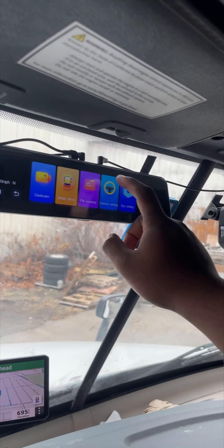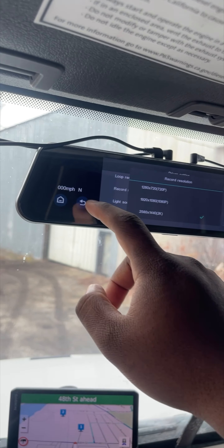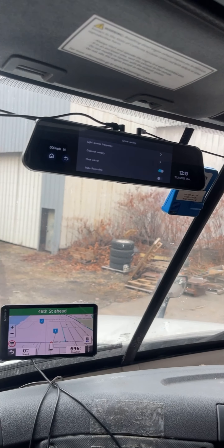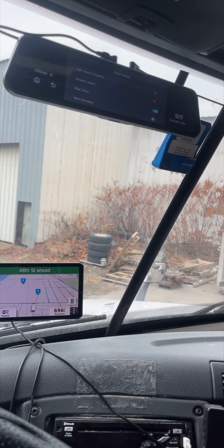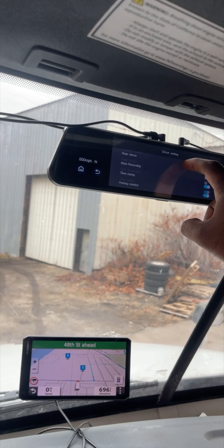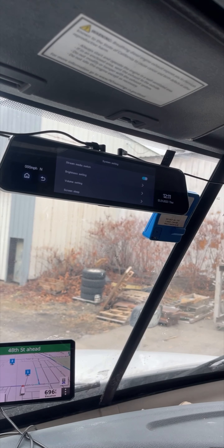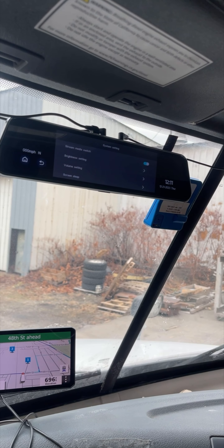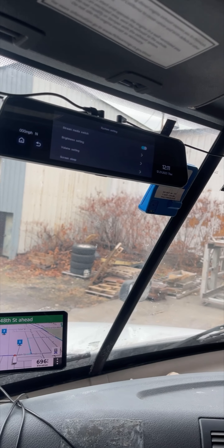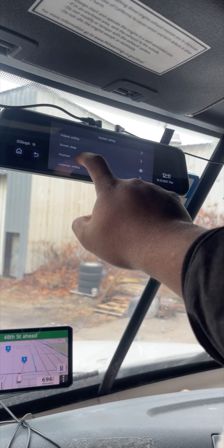Going into camera settings, you can adjust things like light frequency and record resolution — mine is on a 2K setting. For the G-sensor sensitivity, if you're getting this for your truck I advise you lower that or turn it off, because every time you hit a bump it will lock a recording assuming you've been hit or got into an accident. You also have mute recording, rear mirror, timestamp, and parking monitor.